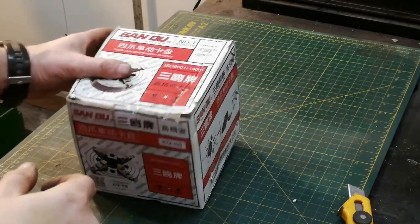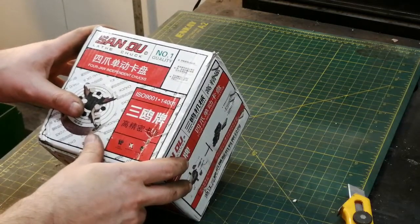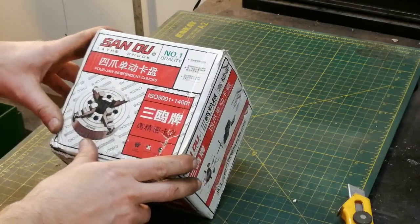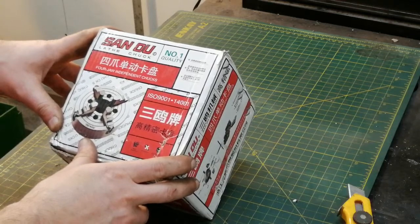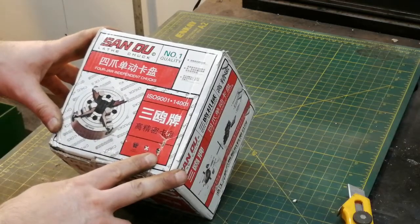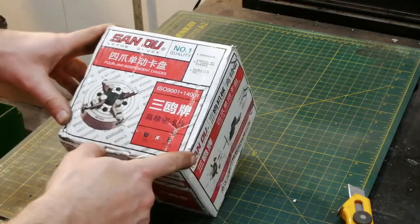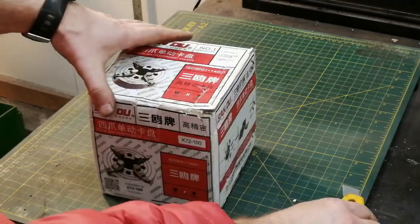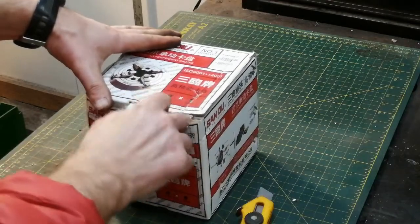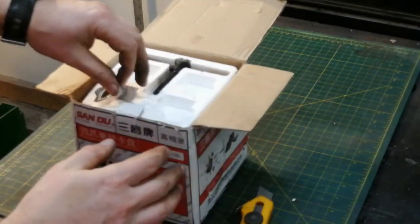I'm going to review this 72-100, so about 4 inches / 100 millimeters chuck. I got it off Amazon for just under 60 Canadian dollars — about 45 American with shipping included — so extremely cheap. It's labeled number one quality, some brand name that no one knows.